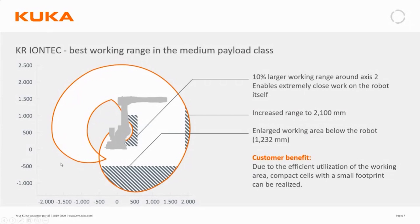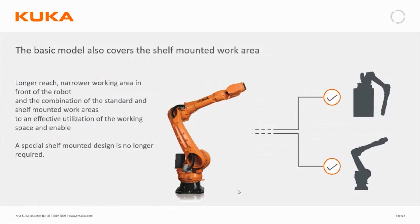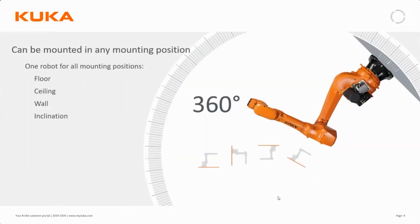Less variants is easier to handle for everyone involved. The new IONTEC is only one version regardless of how you wish to mount the robot — floor, ceiling, wall, or incline. You can install it at any angle you like and it's still always the same version. You simply tell the robot during configuration what angle it's mounted at, but it's freely mountable at any angle.